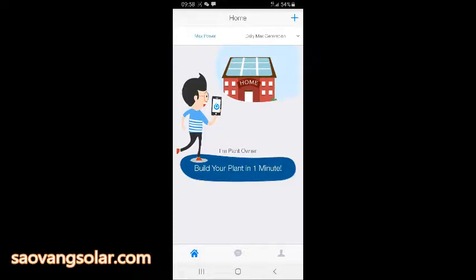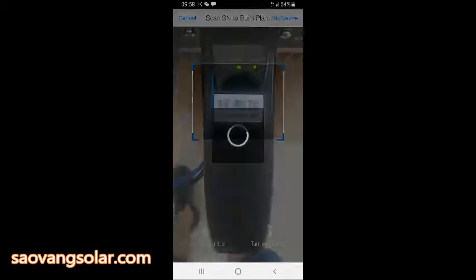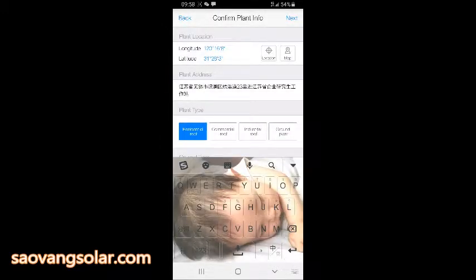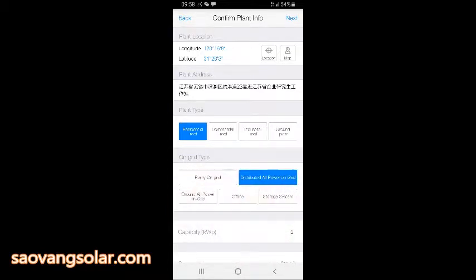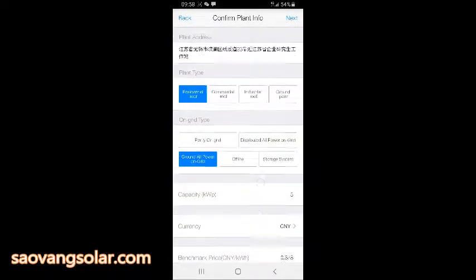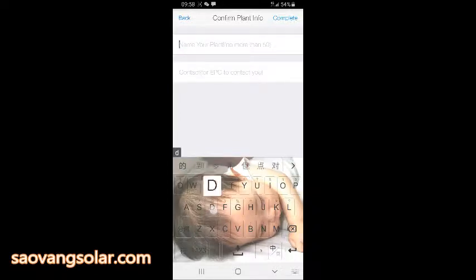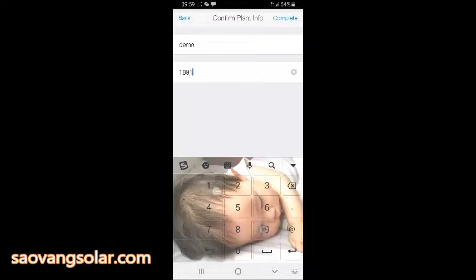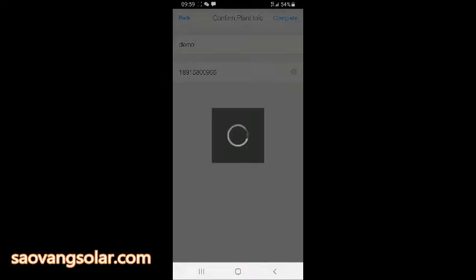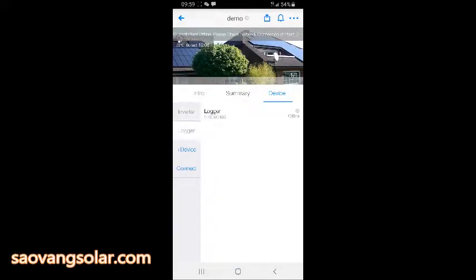Then we just install a new plant. We can scan the barcode or enter it manually. We just make some selections for your plant — capacity, current, or something else. You can choose all by yourself. Enter the name of the plant. You can choose your EPC or just your phone number.